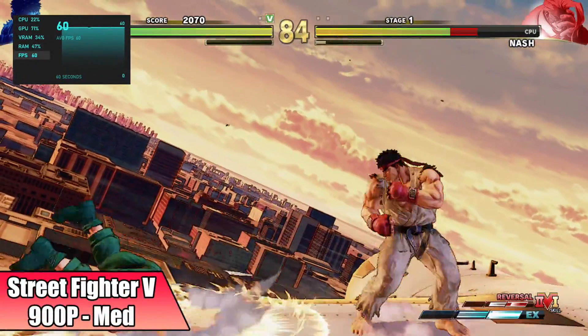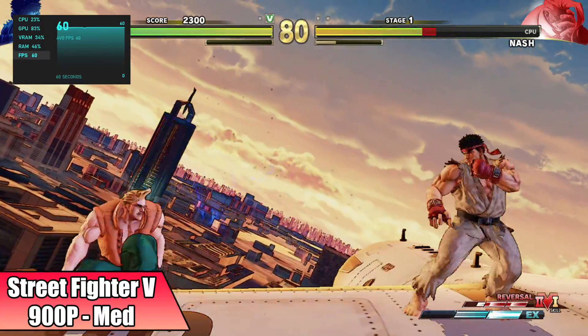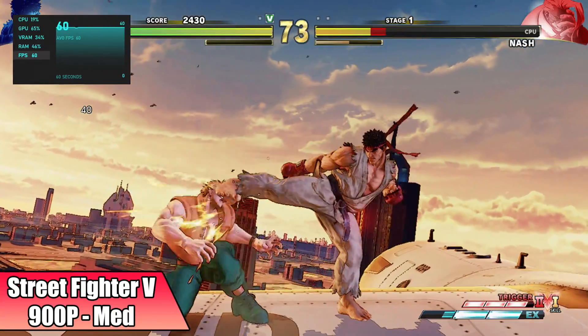Street Fighter V at 900p medium settings got a nice 60 FPS. I was hoping we could get 1080p, but I've been testing a lot of the 5000 series Ryzen chips and those were the only APUs I could take this up to 1080p medium with.